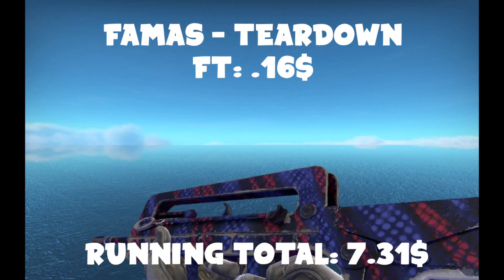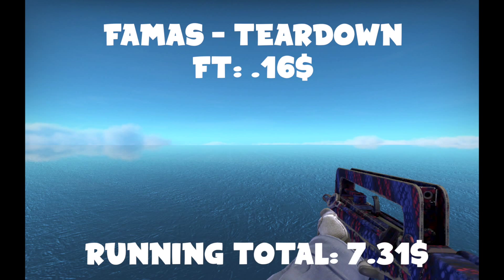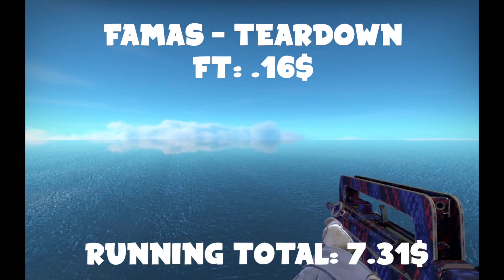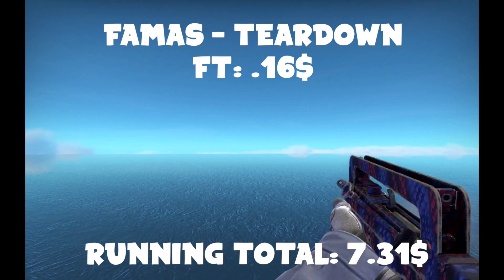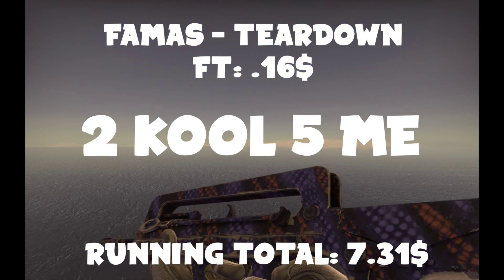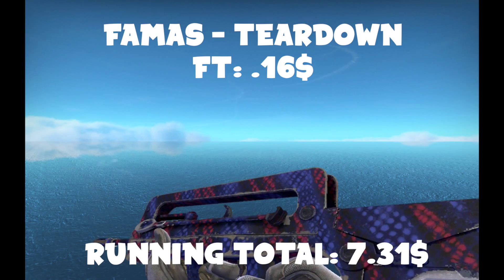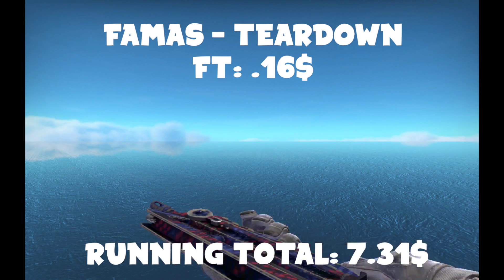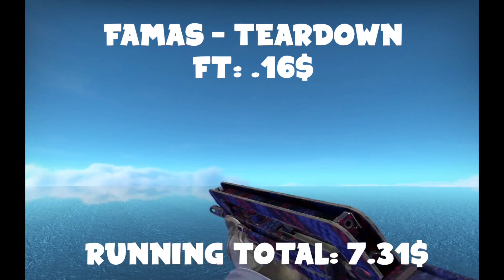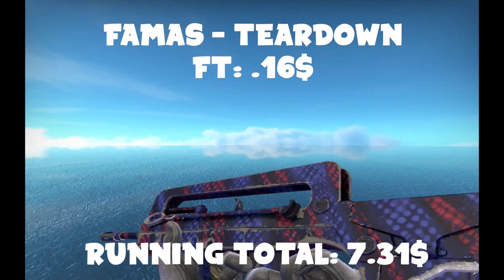For the FAMAS, you're going to want to get a Field-Tested Teardown. Yes, it's super beat up, but so is every other FAMAS skin in the game. I never see this in comp games, so I thought it would be a pretty cool one to get. It looks pretty nice, it's relatively cheap, and not a lot of people have it — so they probably won't know what it is. You can just be like, 'oh yeah, it's from an older collection, you wouldn't understand.' It kind of looks like a red and blue snake coiled around it.